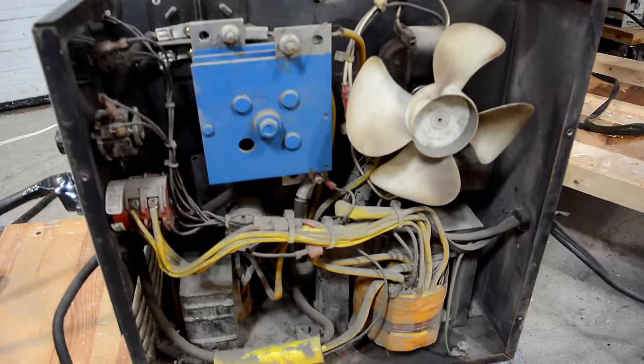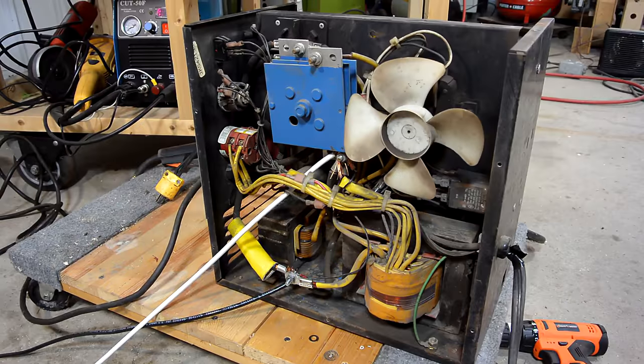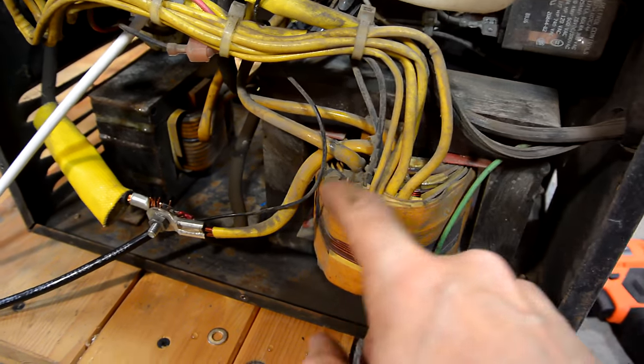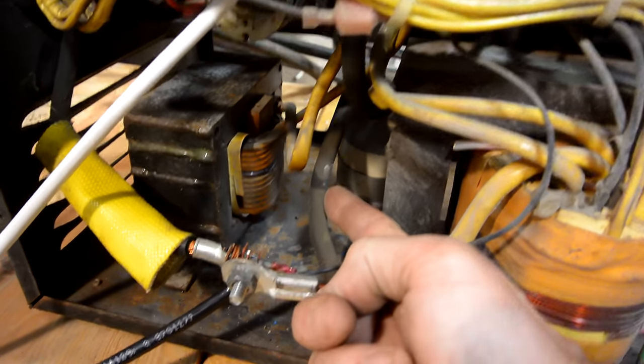Man, that sure is dusty in there. Looking inside this welder, it's kind of interesting. Here's the main transformer, and one side of it goes to here, to this junction, which also connects to the negative side of the capacitor, which is way back here.